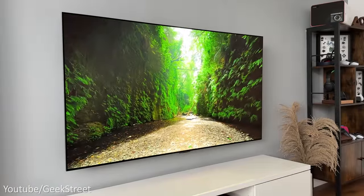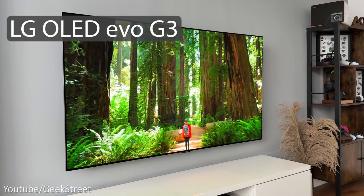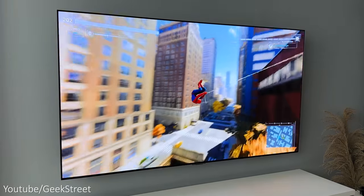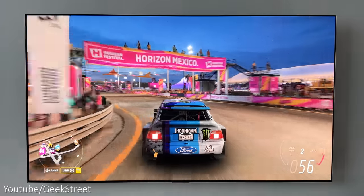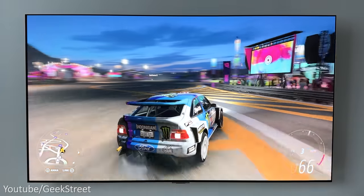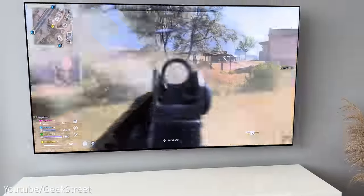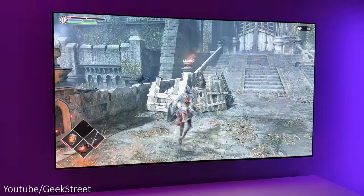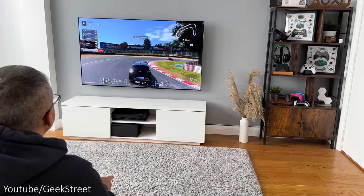Welcome back. Today we're taking a look at the latest OLED TV from LG — this is the LG OLED Evo G3, which is LG's flagship 4K OLED for 2023. Details are in the description below including purchasing links. I have the 65-inch version here, which is not only great for movies but also perfect for gaming as it has HDMI 2.1 ports supporting 120Hz, variable refresh rate, Nvidia G-Sync compatibility, AMD FreeSync Premium, a lightning-fast 0.1ms response time. And LG is celebrating its 10th year of selling OLED TVs, having introduced their first one back in 2013.